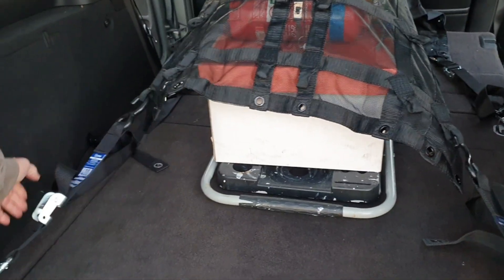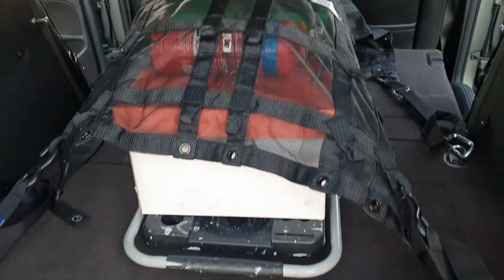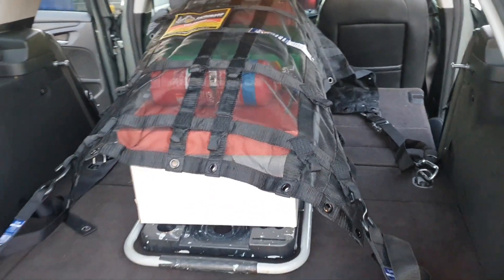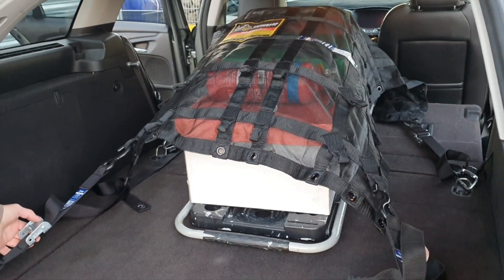We've secured it with these — what's in there is a couple of ladders, boxes, and a fire extinguisher. The load is 500 mils high, 1200 mils long, and it's secure.